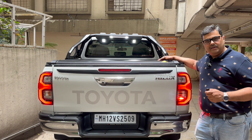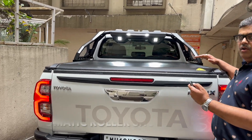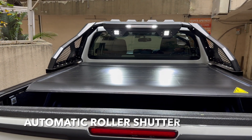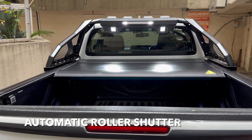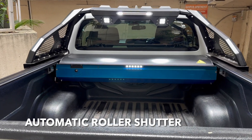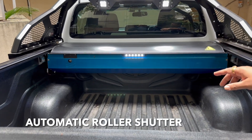Moving to the rear profile, we have installed an automatic roller shutter bar — you can have a look at how smoothly it is functioning. Now it's completely open. They have already got a boot light fitted, which really adds on to the setup.